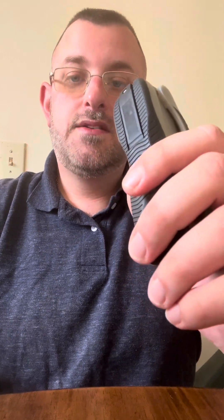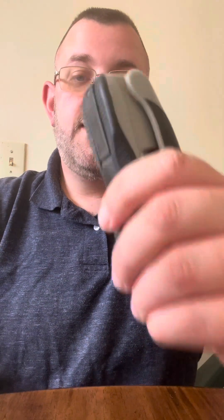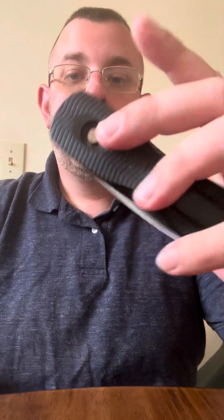Think about this: say my firearm is on this side and I cross draw, using this as a baton. Now my hand is preoccupied. With a violent aggressor, chances are I'm going to need my firearm. With cross draw, my firearm hand is occupied, leaving me able to do one and only one thing if I need my firearm — drop the baton, leaving it open and accessible to the violent aggressor who can easily pick it up and whack me over the head with it.